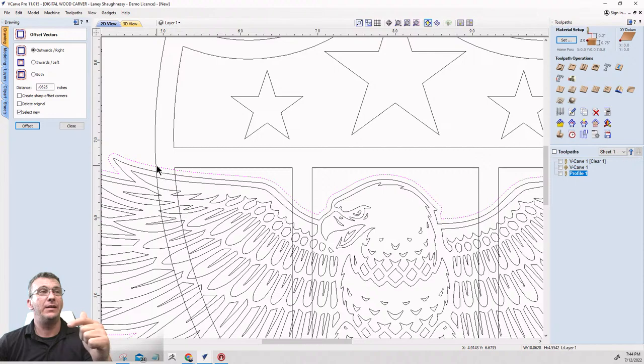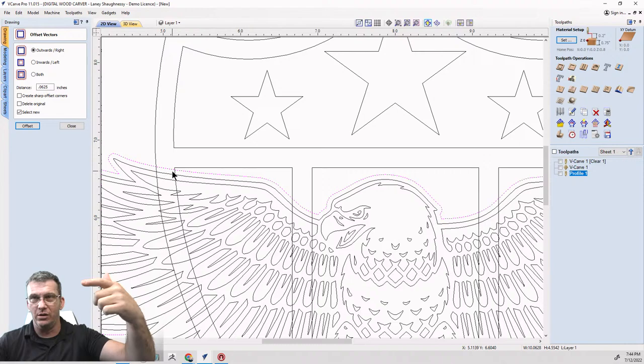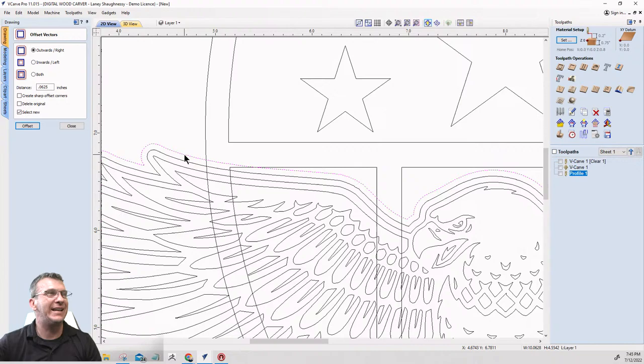That creates a new line — and since it's already selected, I'll create an additional offset from that line another one-sixteenth of an inch. This second boundary line I created is going to be my trim boundary.